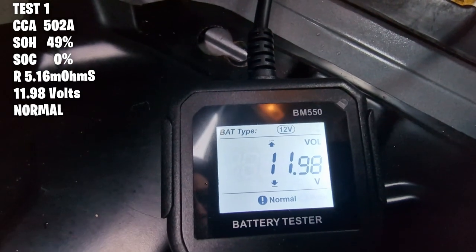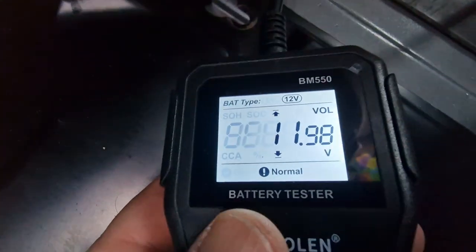State of health (SOH) is 49%, state of charge is zero, and there's 5.16 ohms of resistance in the battery, sitting at just below 12 volts. It says the battery is normal. I wouldn't have said those were normal values, but I haven't started this van in probably a week. We've got trackers, an immobilizer and alarm system that'll trickle away at the battery. We'll give the van a run and repeat all this later.